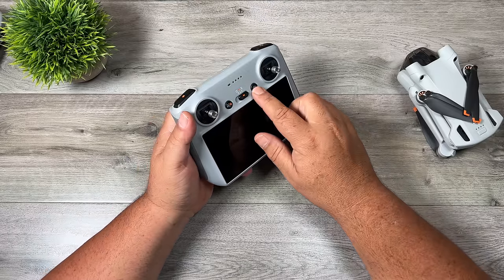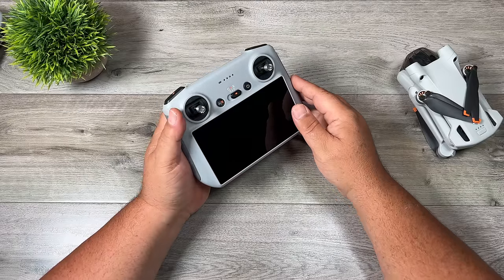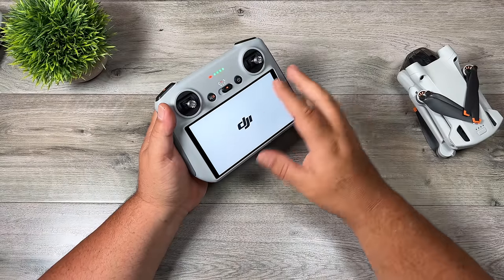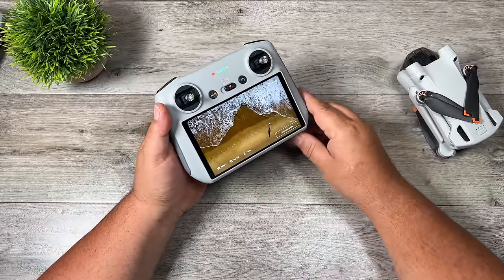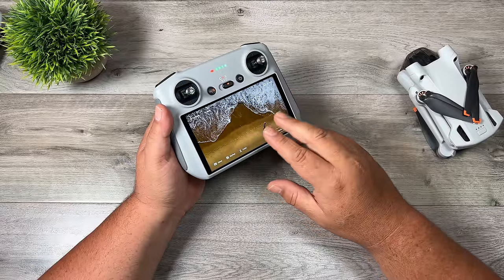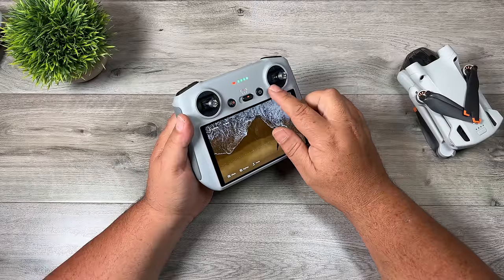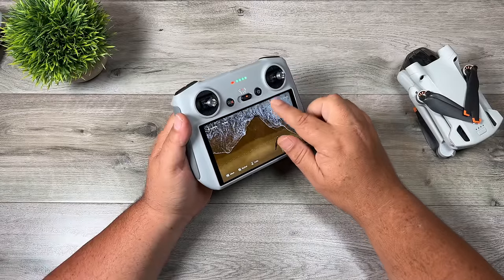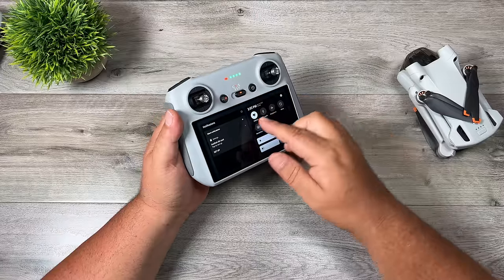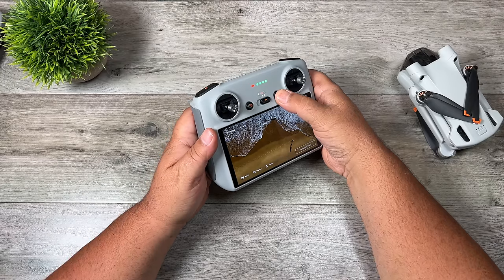With the controller powered off, a quick press of the power button shows remaining battery level. To power on, use a double press: a short press followed by a long press. You'll hear beeps and the controller will start up, launch the Fly app, and wait for connection with the drone. For quick tips on the DJI RC interface: swiping down once shows a status bar with basic info; swiping down again reveals tools for screen recording, screenshot, Wi-Fi, volume, and brightness. To power off, again do a short press then a long press.